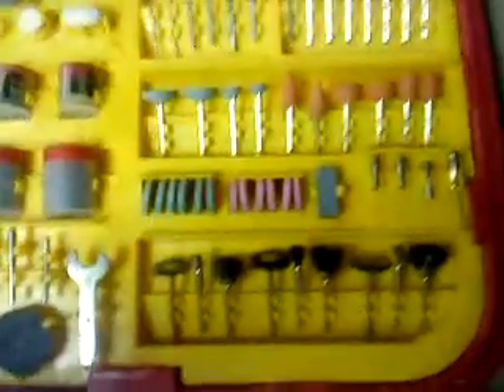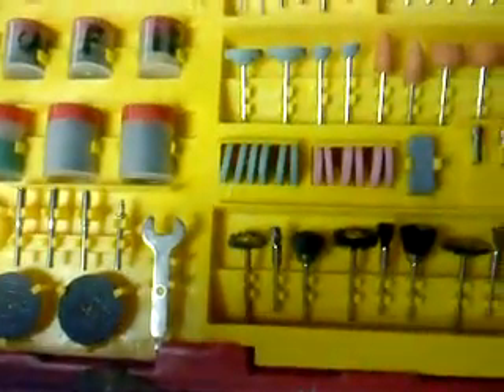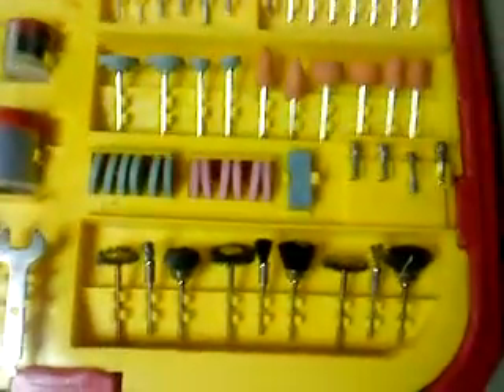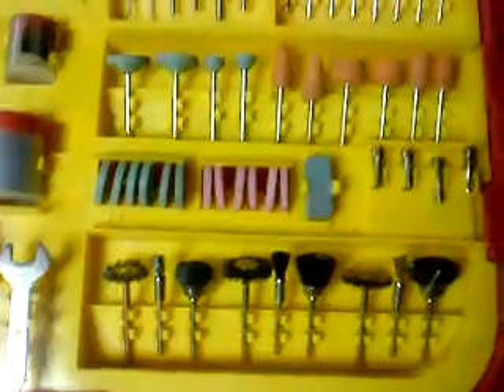This is from Harbor Freight. It was $20 with $6 shipping, so it's $26, which is a pretty dang good deal — pretty much a steal. Other than those few little defects I found, everything works absolutely great. One other thing: these extra bits don't fit in my Black & Decker.